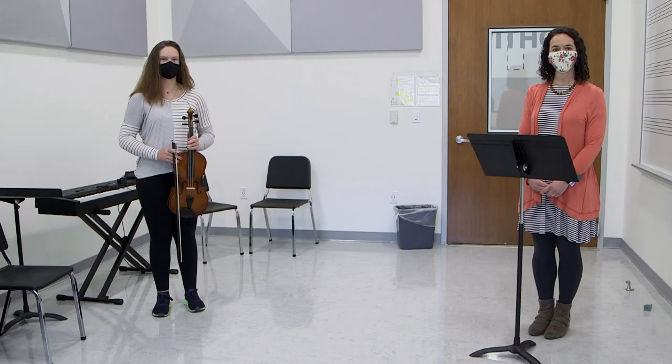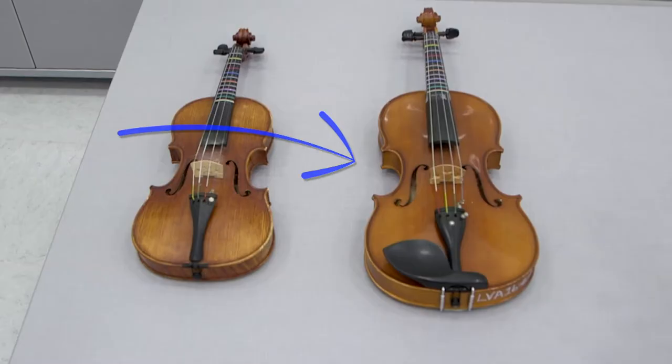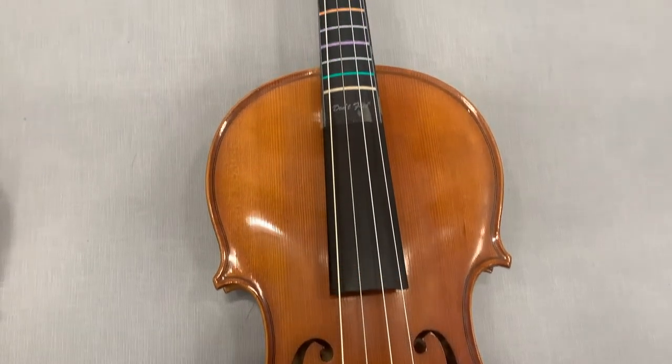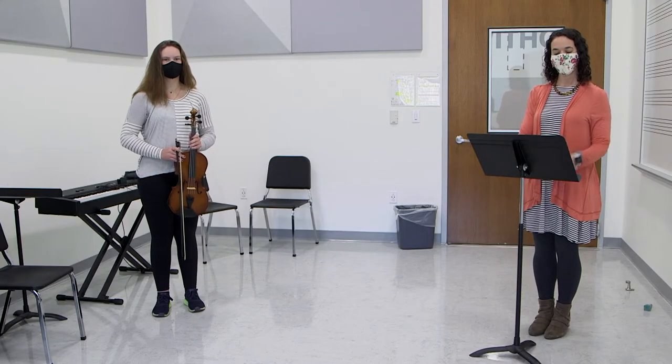Now we will move along to the next instrument in the string orchestra, the viola. The viola is the middle voice of the string orchestra — it is the cream in the orchestra Oreo, the peanut butter in the orchestra sandwich. The viola is played similar to the violin, tucked under the chin, but is bigger and lower in pitch.